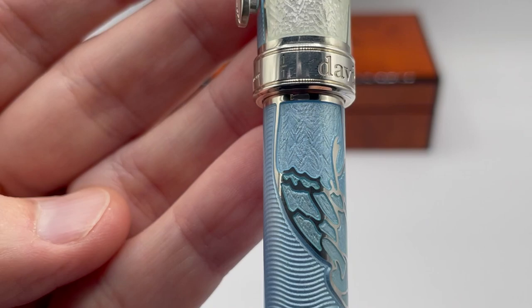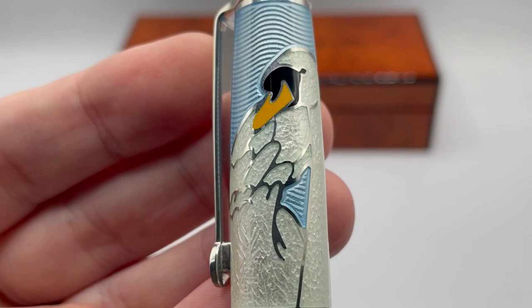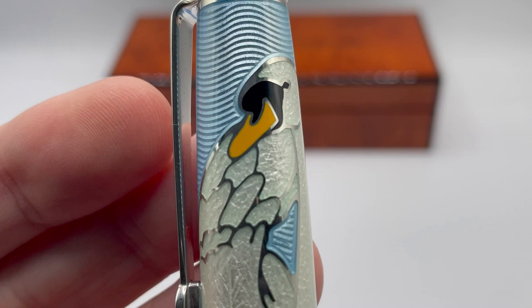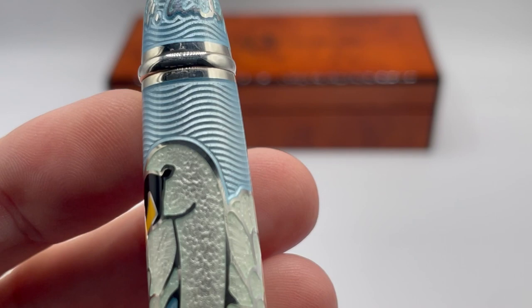One of the reasons this pen was numbered one of one is that the translucent white was going to be replaced with an opalescent white to better represent the true colors of swans. I have seen the opalescent white version — it is a truer swan color, at least as much as my knowledge of swans goes, but it did not show the feathers nearly as well. After making a version of the opalescent white, David decided to go back to the translucent white.